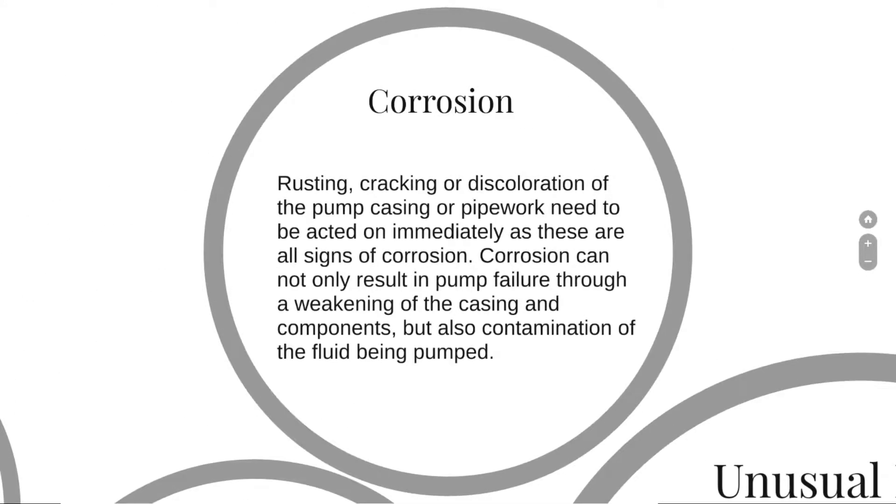Finally, we have a look at corrosion. Rusting, cracking, or discoloration of the pump casing and pipework need to be acted on immediately, as these are all signs of corrosion. Corrosion can not only result in pump failure through a weakening of the casing and components, but also contamination of the fluid being pumped.